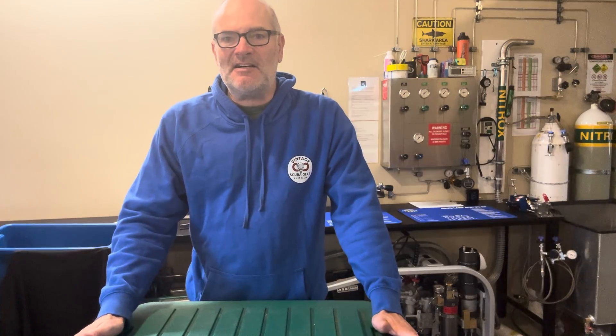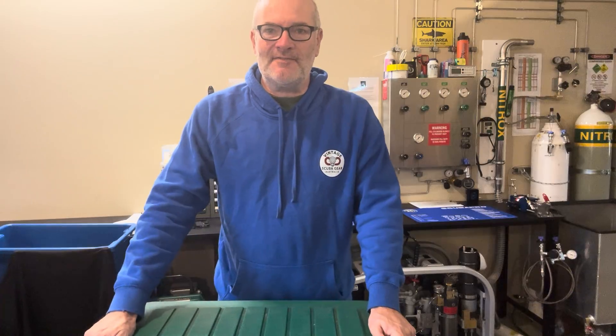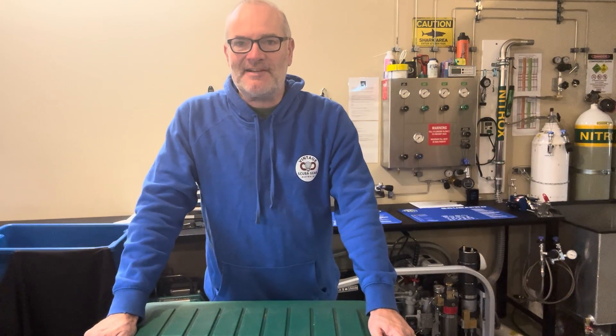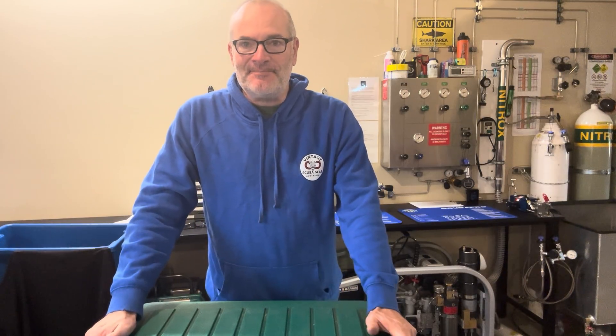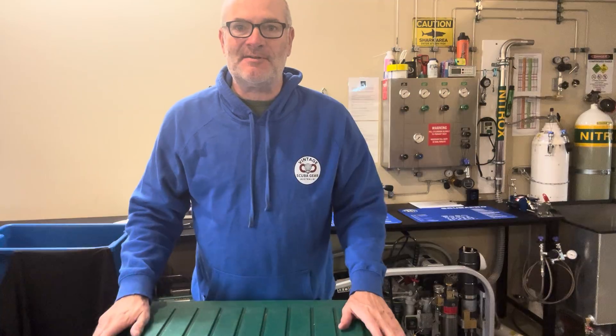Hello and welcome to Vintage Scuba Gear Australia. I get emails and messages every week - I'm honored - about the roughly 12 products on the website. One of them I thought I would talk about today is the Draeger Ray semi-closed rebreather, and this particular one still comes in its original packaging box.